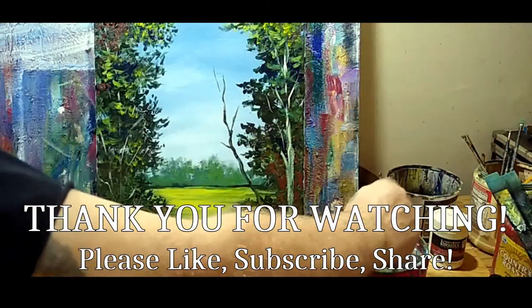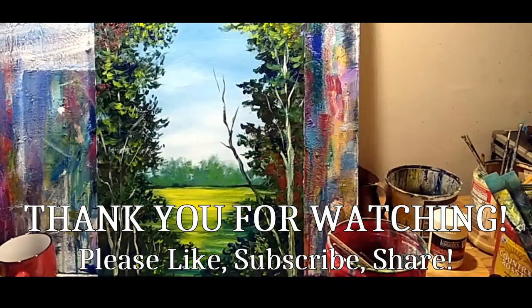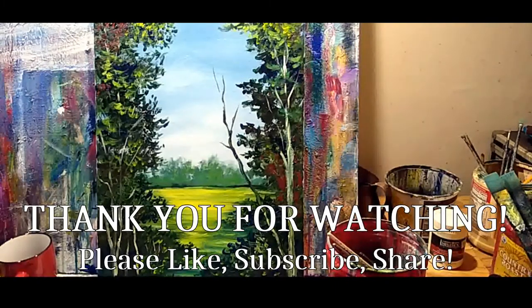All right guys, with that we're going to call this one done. Love you, God bless. We will see you next Saturday at six o'clock — please come and hang out with us. We look forward to seeing you then. Bye!